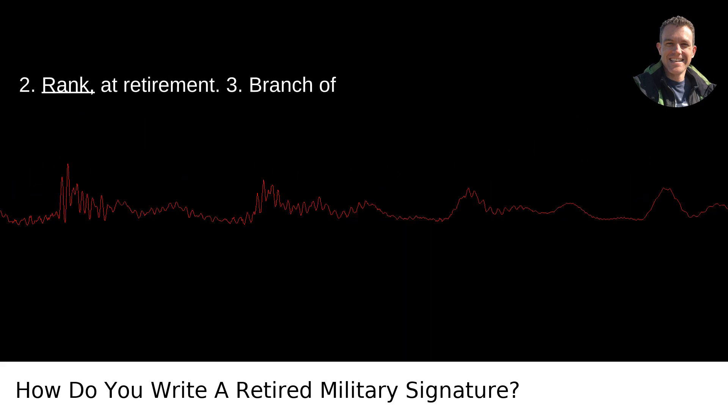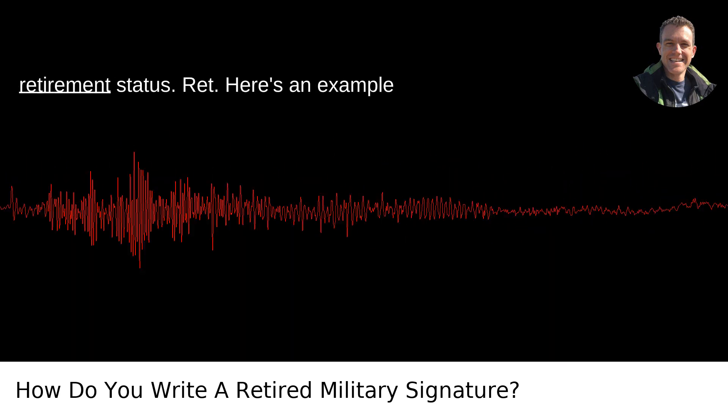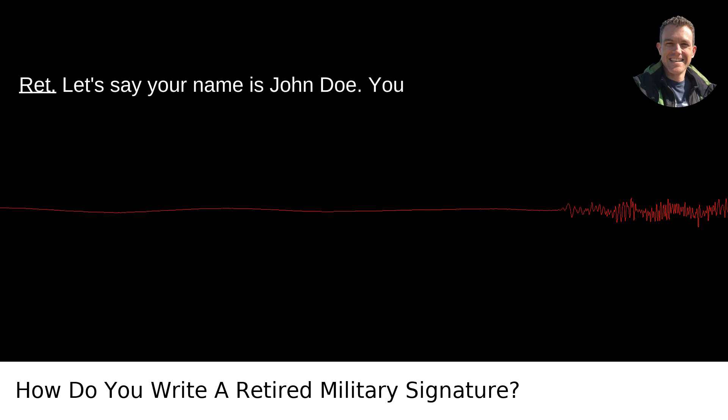The elements typically included are: 1. Name. 2. Rank at retirement. 3. Branch of service, retired. 4. Suffix indicating retirement status — RET. Here's an example format: Name, Rank, Branch of Service, RET.